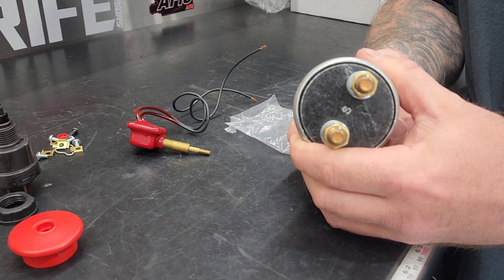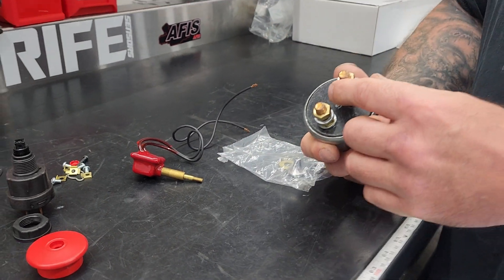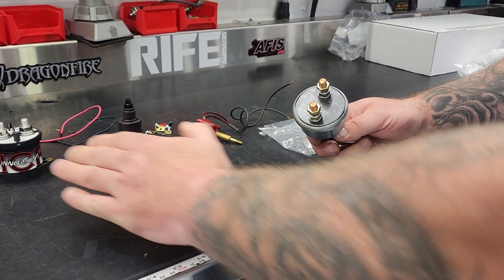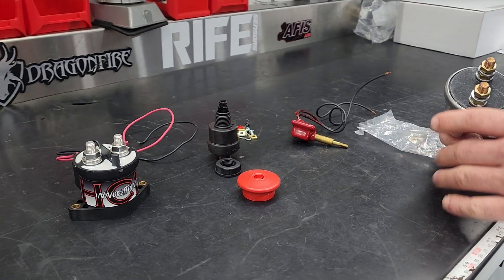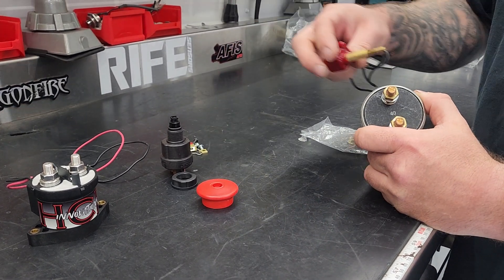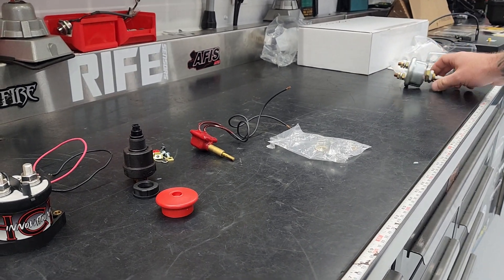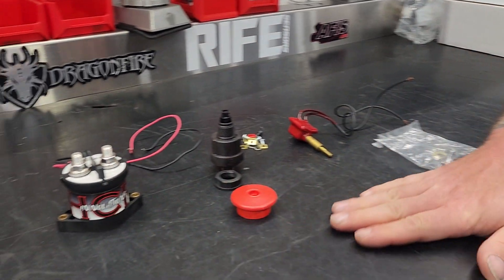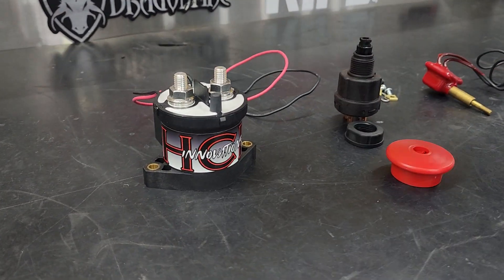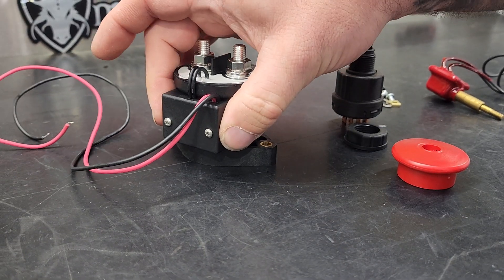If your battery is not in the trunk, you have to run your power cable back and forth. Or if you've got a car that you want to retrofit a contactor and put a battery in the cab, you can still use this and it would just replace this switch. These will be on our website individually — right now they're on our website with batteries.